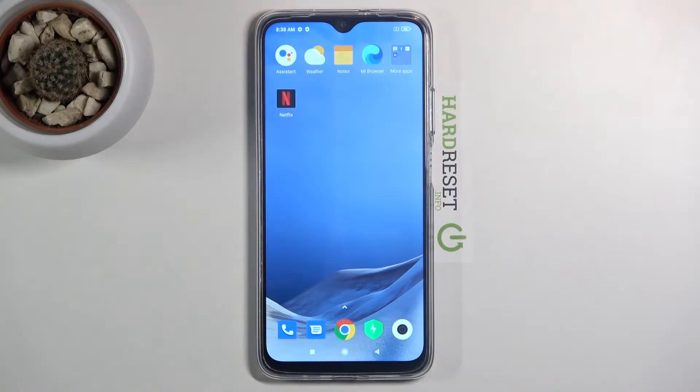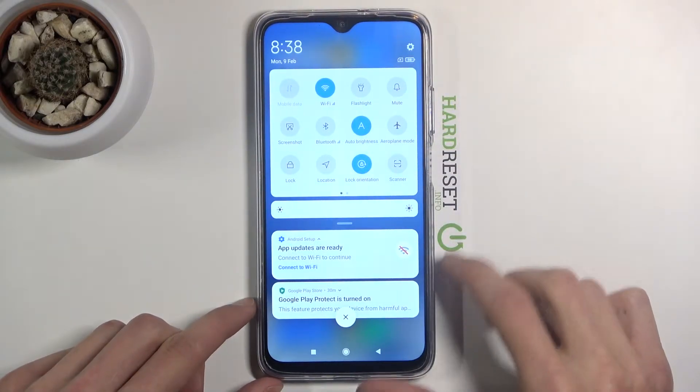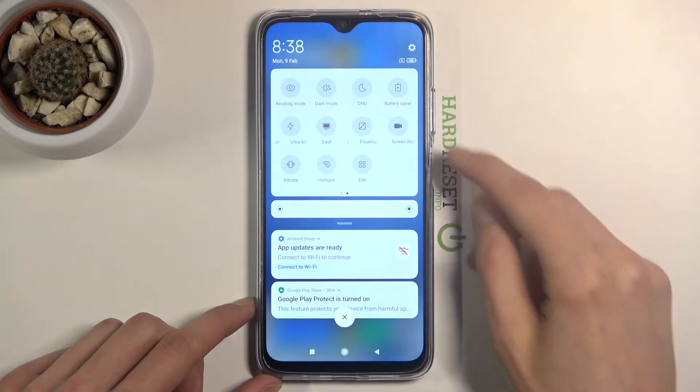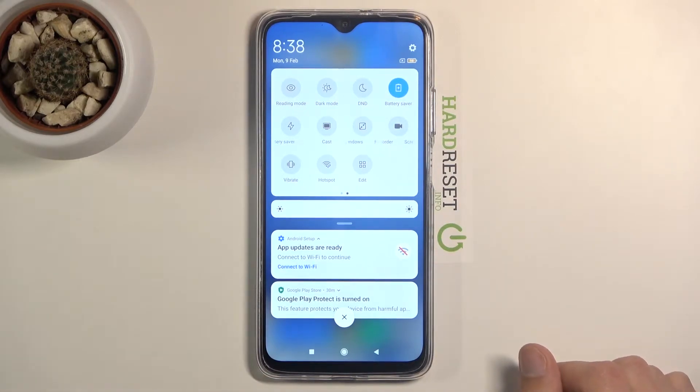Welcome, follow along on the POCO M3 as I show you how to enable power saving mode. To get started, pull down the notification panel, extend it, and on the second page you will see the battery saver toggle. Simply tap on it and we are now in power saving mode.